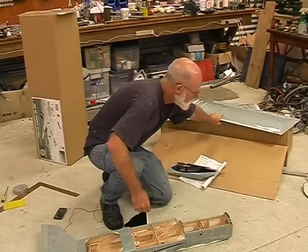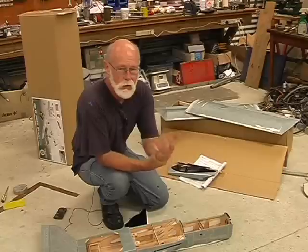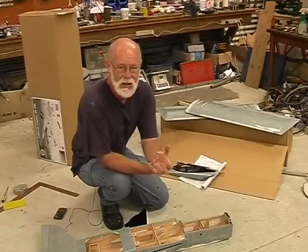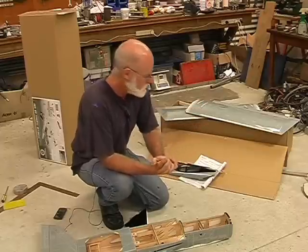I've done both wing halves. The instructions then said to join the wings together but I'm not going to do that yet, because through the wing will have to come some fuel lines and some of the engine mount and I haven't quite worked out exactly how I'm going to do that. So I'm going to leave the wing joining until much later.